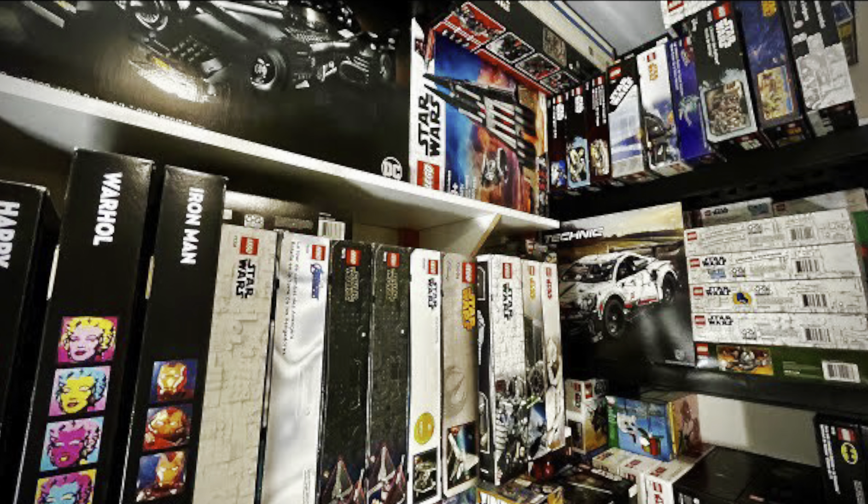Around six months ago I made a video — it was my first video back on the channel after about a year of waiting to upload. That was my current state of my LEGO Star Wars sealed collection, my investment sets. Today's video I thought it was proper to do an update, and I'm going to show you guys my investment collection — my portfolio, like stocks but instead it's LEGO sets.